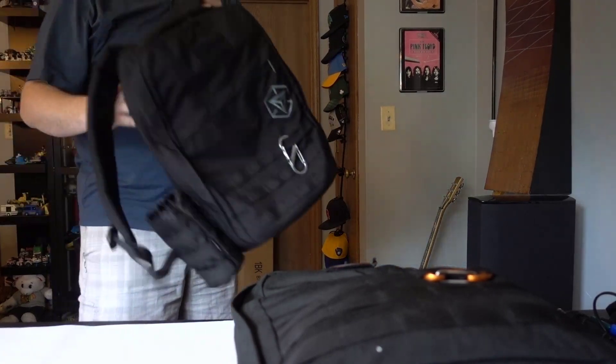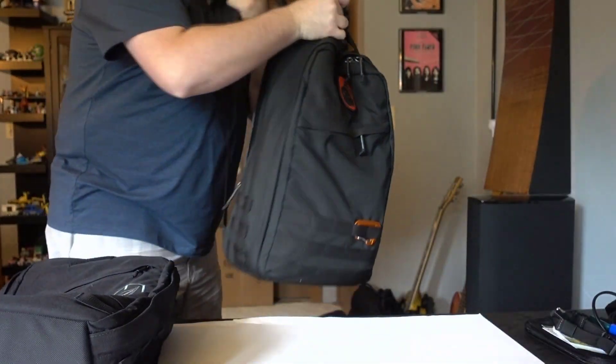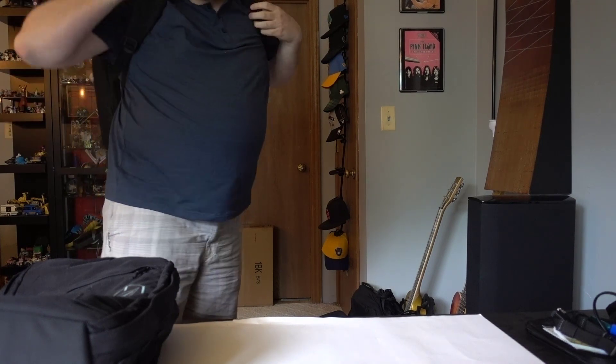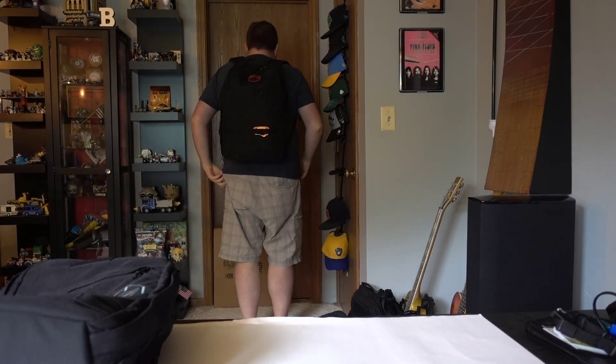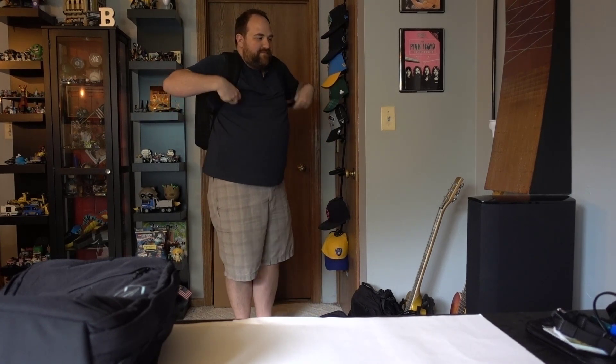You might like the smaller pack on you. So that was the 21 liter. Now let's look at the 26 liter bag. This is the 26 liter GORUCK GR1 and personally I think it fits a bit better on my back, although it is sagging a little bit right now. Again, really nice straps on these.